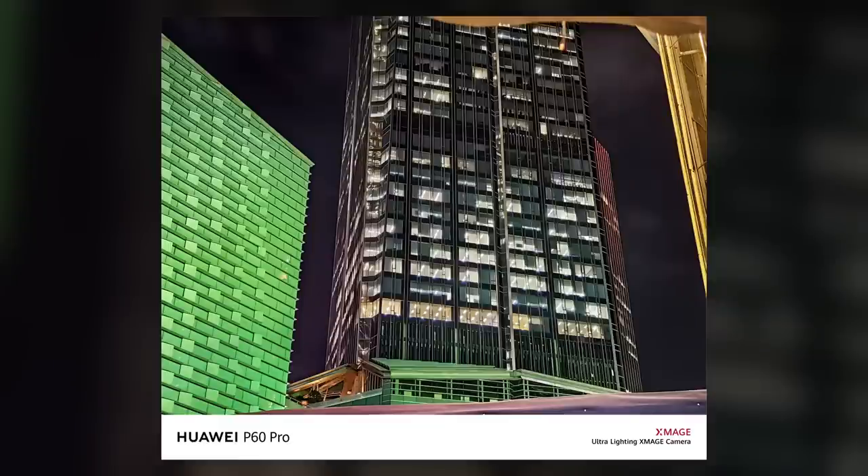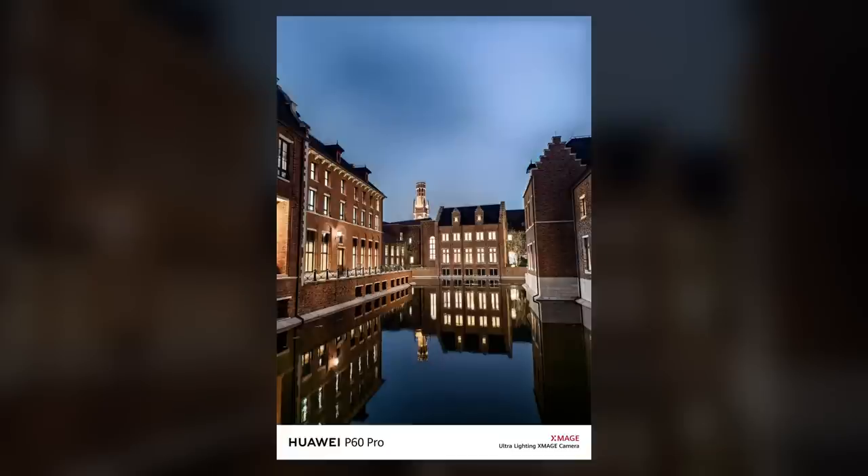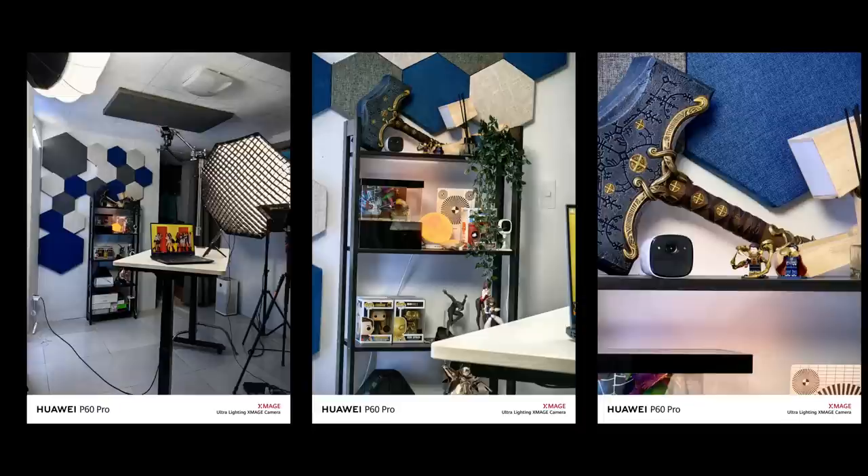I was able to take some sample photos using the phone in various instances. I took some night cityscape shots so you'll see how it manages to perform in low-light landscape scenes at night. I actually suggest that you pay attention to details on certain points in the photos and see if they can be used when cropped. You may also want to check the level of contrast and saturation, as these things usually lose quality when subjects are taken in dark environments.